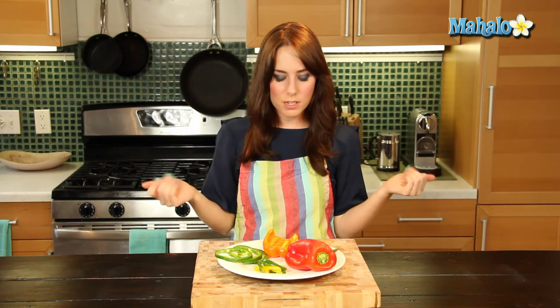There are just so many ways that you can enjoy it — soups, salads, sandwiches, burgers, pastas, stir fries, just all sorts of yummy ways. You could pretty much put a bell pepper in almost any sort of dish and it would be totally delicious. With its nice sweet, mellow flavor, it's the perfect addition to almost anything. There you have it — that's how you use a bell pepper.